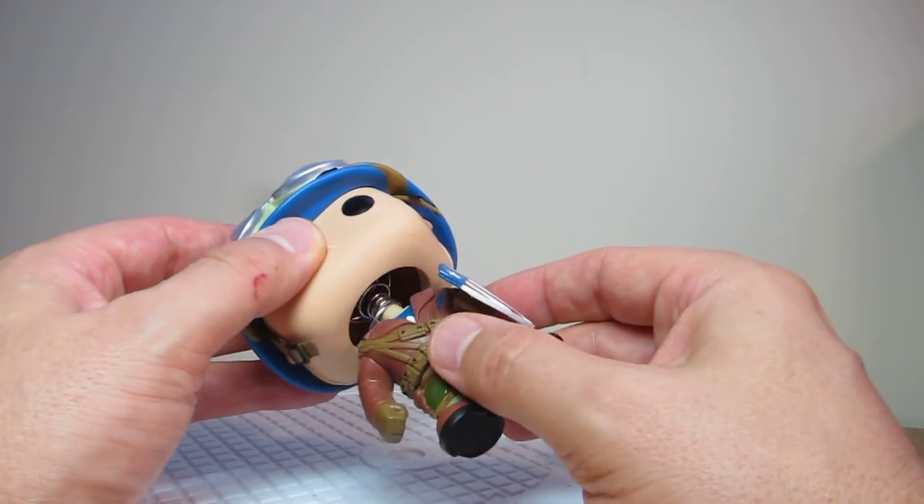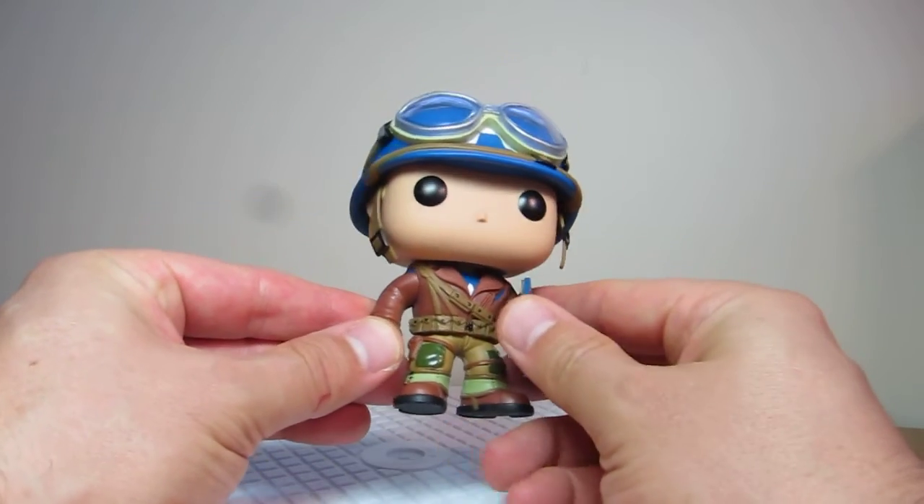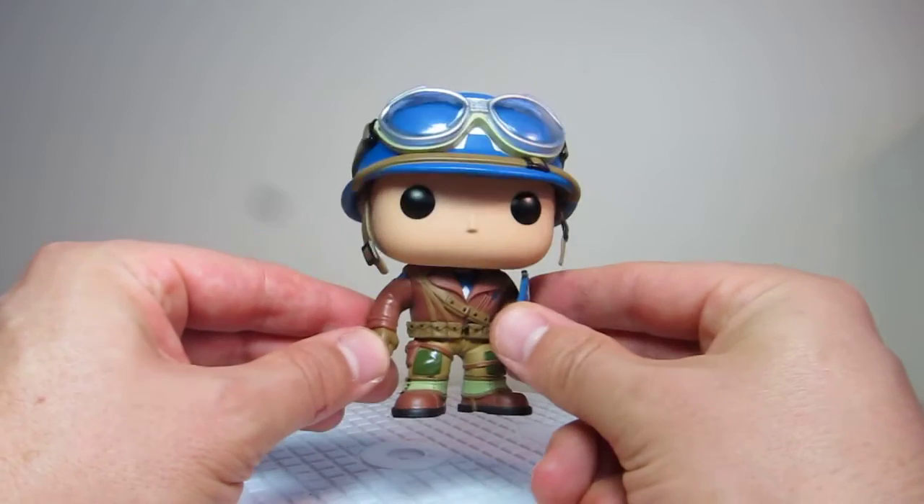Even being a bobblehead, just one more twist of that bobblehead. It's brought it down to the shoulders a little bit more and stopped it looking like a bobblehead, and it'll much more kind of look like a piece of pop vinyl. So beautiful. Love it.